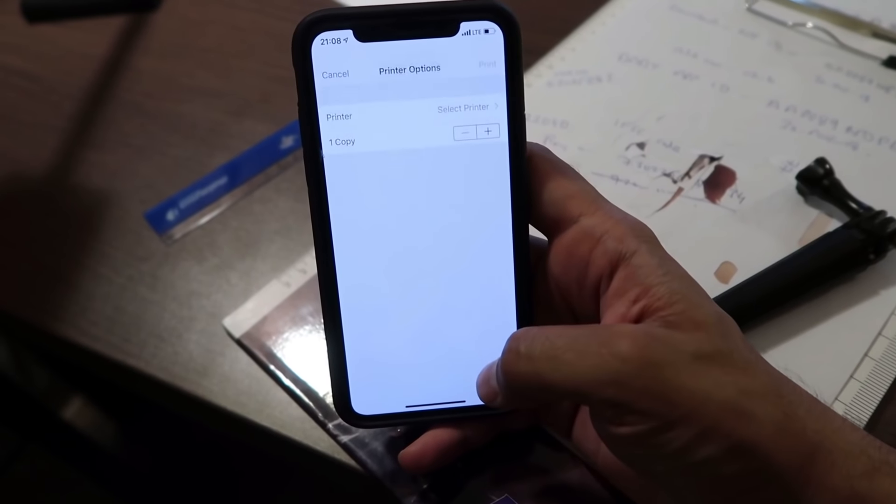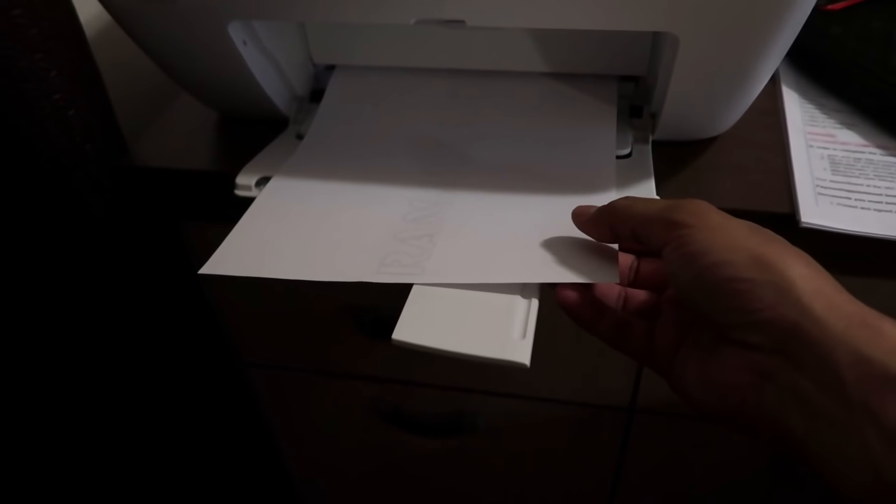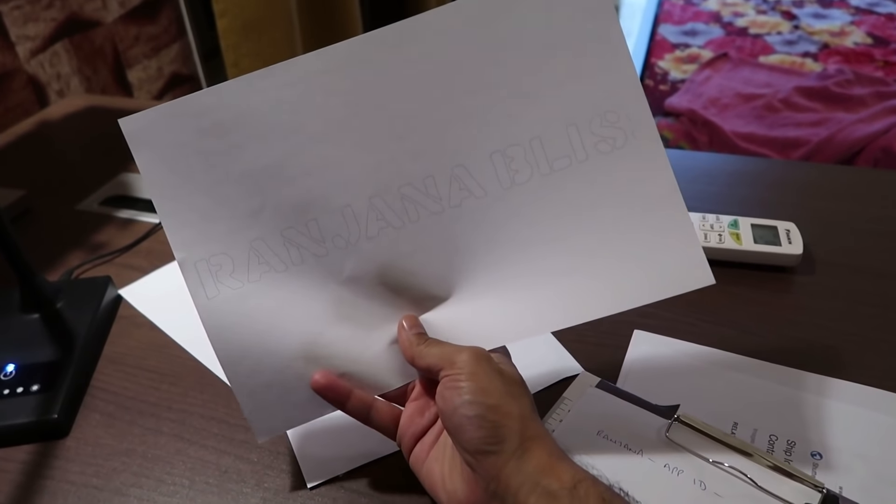It's nice to be working after so long in my studio and study. There's already a video on my channel regarding my house, but since that video I've done a lot of work, and I'm going to cover all the new things in future videos.